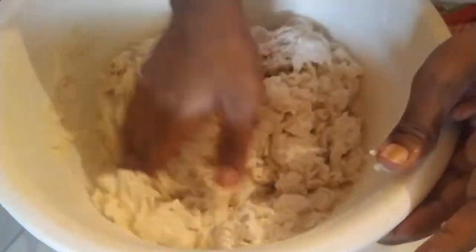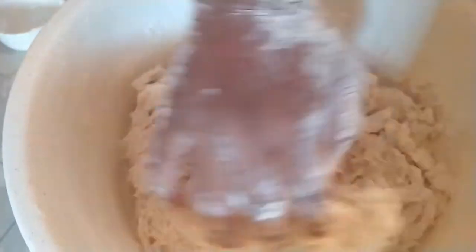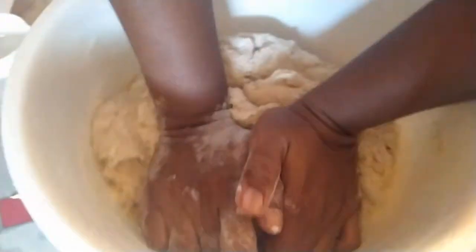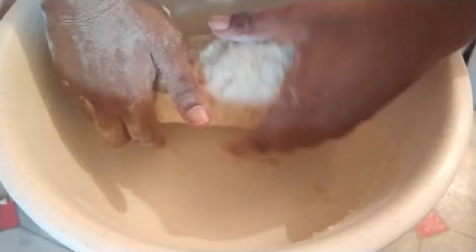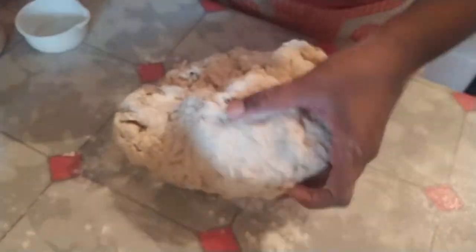I'm gonna knead it in my pan a little bit, make sure we get all the dry flour incorporated. Then I'm gonna put this on my surface and continue to knead for about 10 minutes.